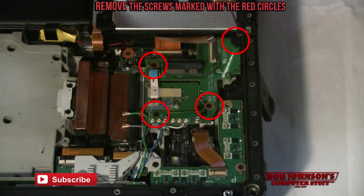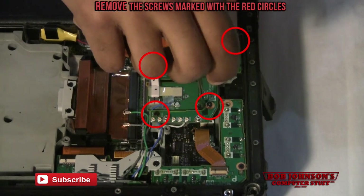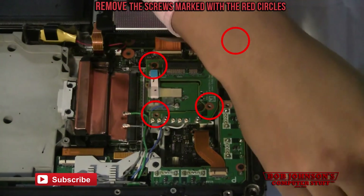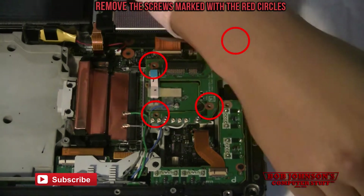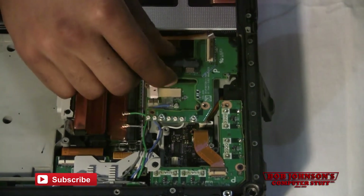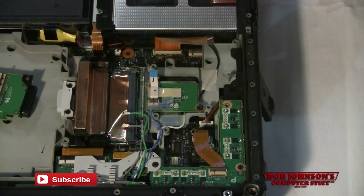Okay, now here we go. Now at this point you can lift the board. Place that to the side for now.